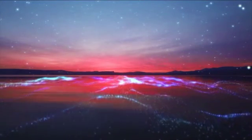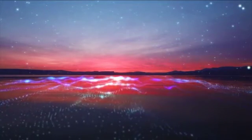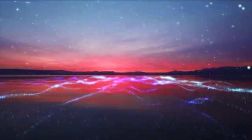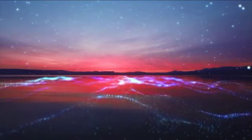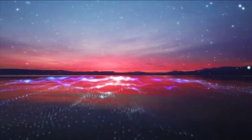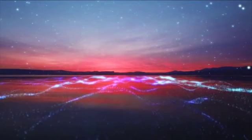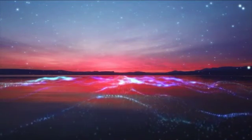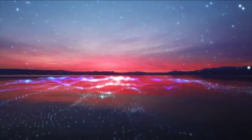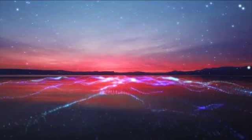Now take another deep breath in right now. A nice long exhale out. And as you do, you know that you can come back to this place, to this feeling, anytime you want. So you take another deep breath in now, and another long exhale out. And as you do, you wiggle your toes and your fingers, becoming aware of your body and aware of the room that you're sitting in. And as you open your eyes now, you feel balanced, rejuvenated, and refreshed.